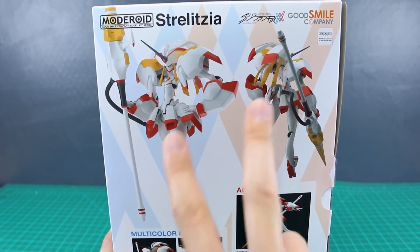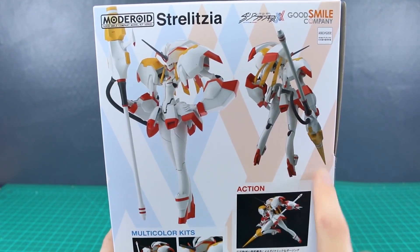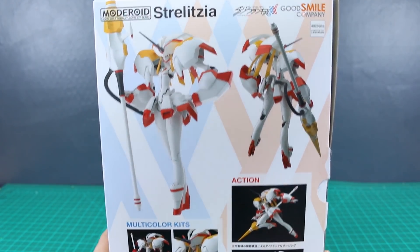On the back of the box you can see a front and back image of the kit with this giant lance thing. Again, I don't exactly know what the name of that weapon is, but it's a lance of sorts, so I'll call it a lance.